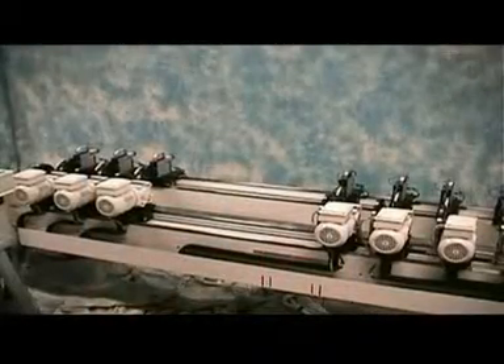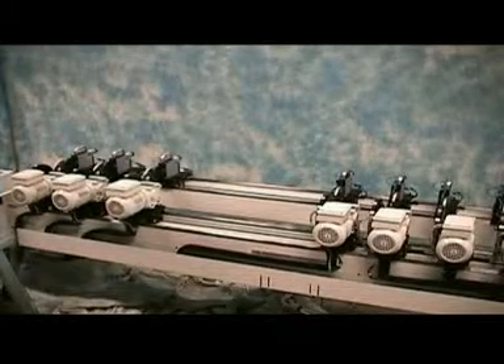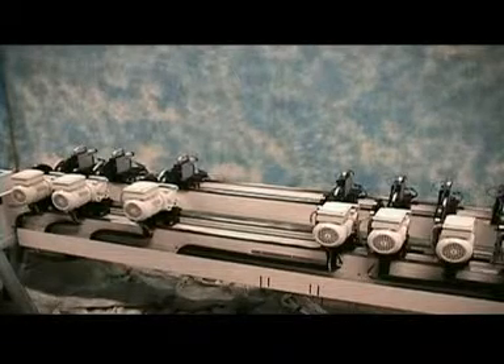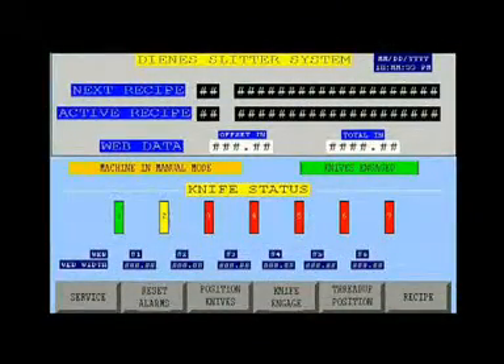With fully automatic QuickSet systems, a live operator touch screen details knife set positions and an active display of knife movement. Screens provide push-button activation to assist operators through various setup and positioning sequences. The main screen provides operational data and slitter activation, as well as paths to service and recipe screens.